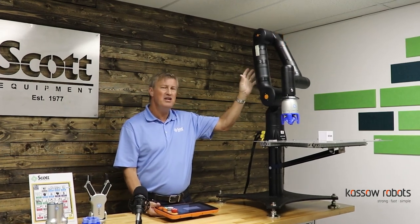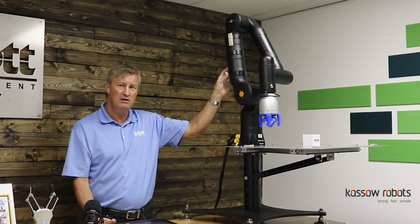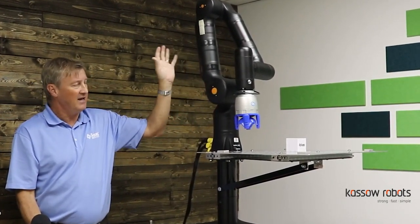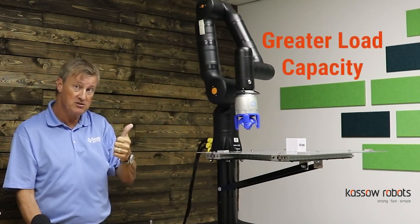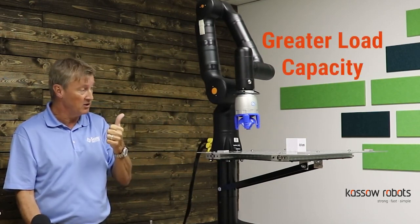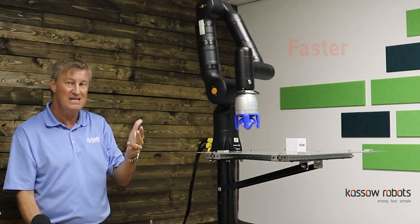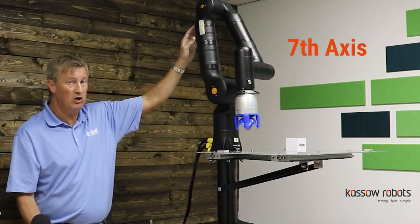The cool thing about Casso relative to the industry-leading collaborative robot manufacturer out there is that it has a greater payload capacity, it has a longer reach, it is faster, and it also has this unique seventh axis right here below the elbow joint.